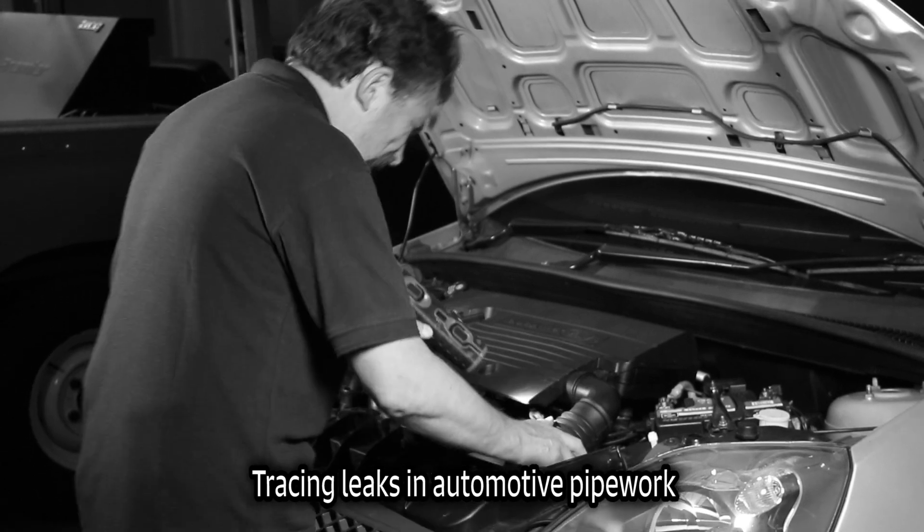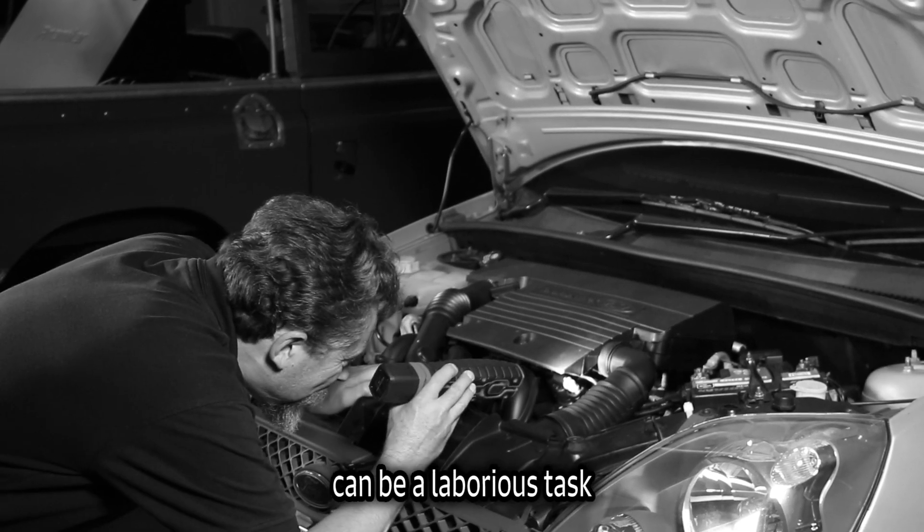Tracing leaks in automotive pipework can be a laborious task. We have the solution.